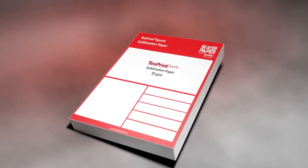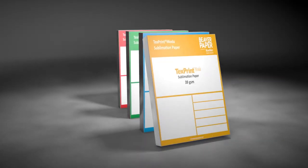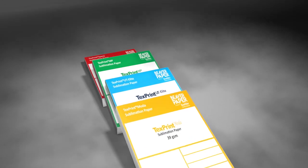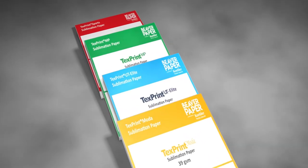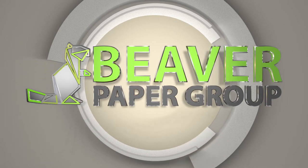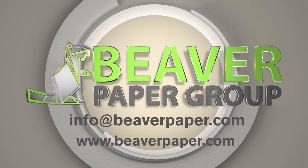For more information on our TextPrint Sports family of thermal adhesive sublimation papers, or our portfolio of sublimation media products — including our full line of TextPrint papers, Protex transfer tissue, and Textiles graphic fabrics — contact us at info@beaverpaper.com or visit us at beaverpaper.com.